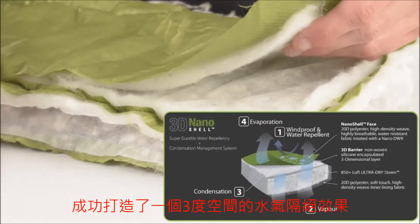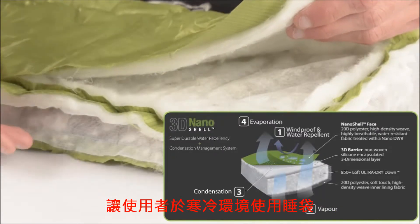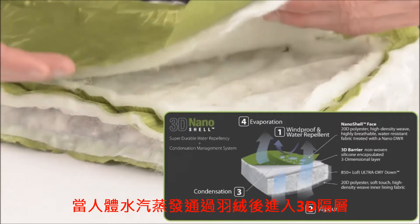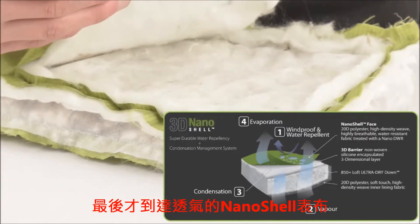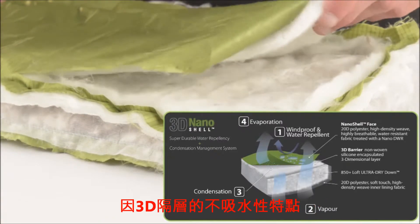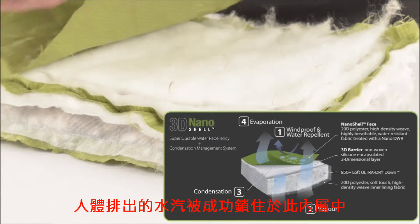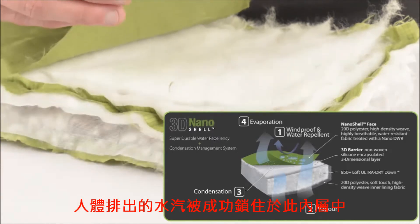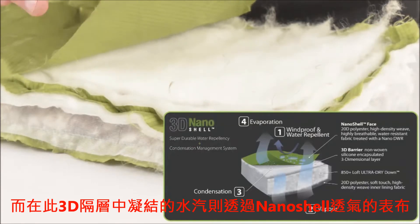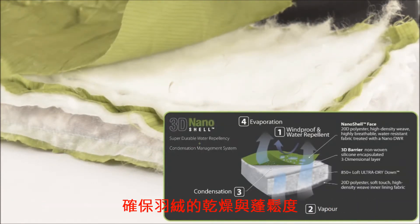The 3D nanoshell provides a three-dimensional layer between the cold external environment and the warm down inside your sleeping bag. When vapor passes through the down, it enters the 3D barrier before exiting the breathable nanoshell face fabric. Any condensation that forms under the nanoshell face fabric is separated from the down by the 3D barrier. Due to its hydrophobic nature, this 3D barrier traps the condensation, preventing moisture from mixing with the down layer.